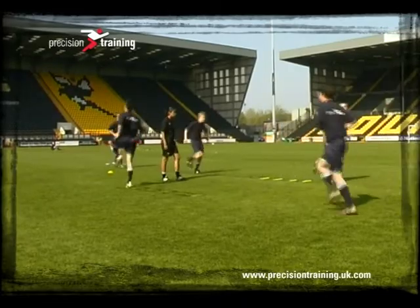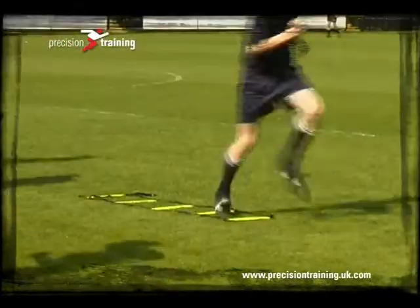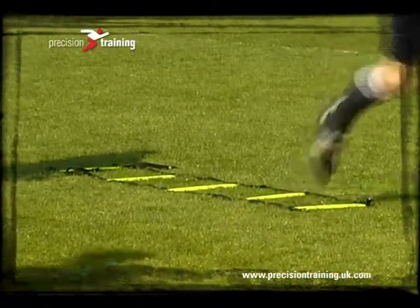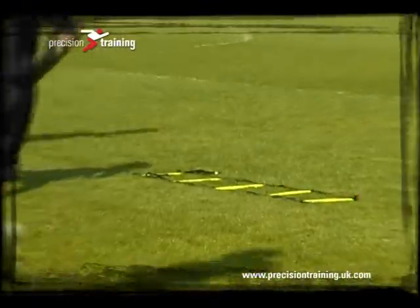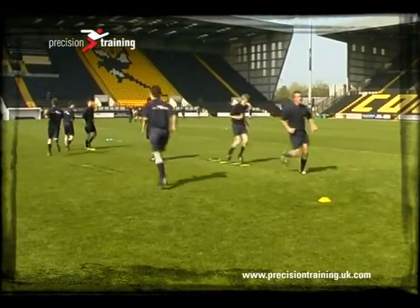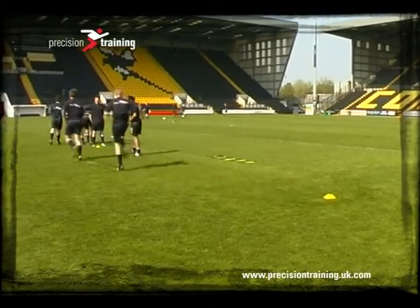Here we're using the ladders, and all we're asking the participants to do is place one foot in between each of the yellow ladder markers, trying to make sure they stay on their toes and lifting their knees and moving their arms to minimise the risk of catching the ladders as they move through. The markers at each end are just to make sure that the participants are moving at a similar sort of speed, just to keep the session under control.